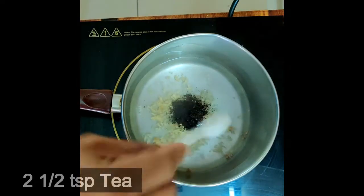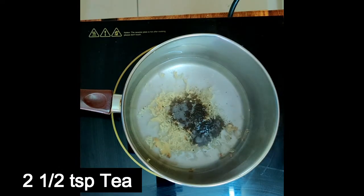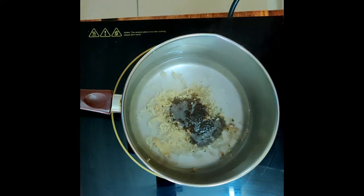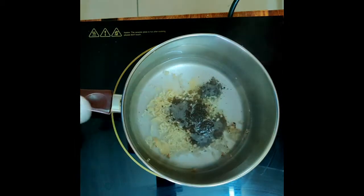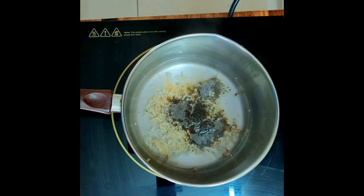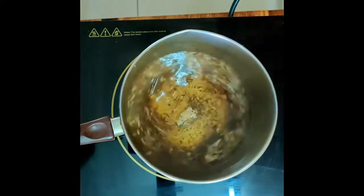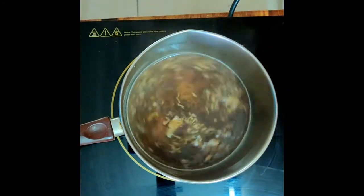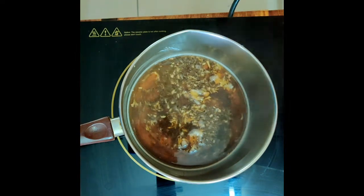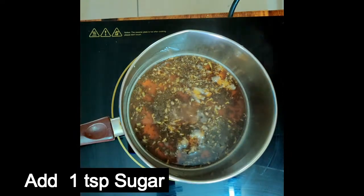Ginger grate karne ke baad aap usmein two and a half spoon tea dal dein. Almost one minute ho chuka hai — now you put one teaspoon sugar.